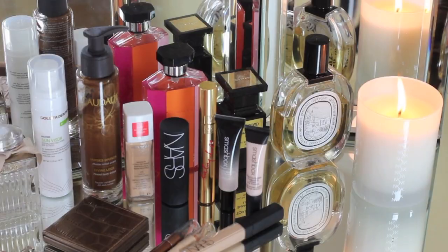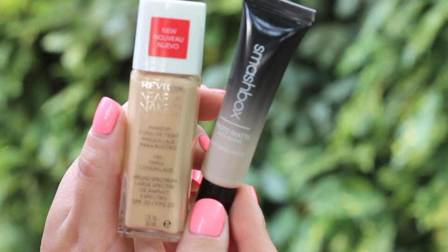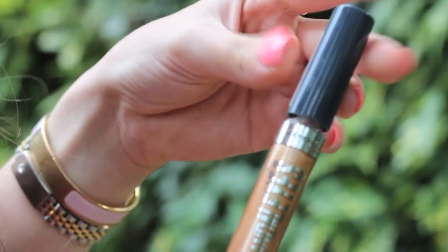To start on the makeup, I used the Smashbox Photo Matte Primer all down my t-zone to help keep shine at bay, and then I went in with my Revlon Nearly Naked Foundation because it looks really natural on the skin.